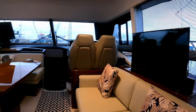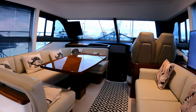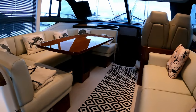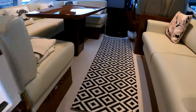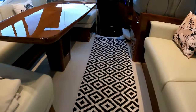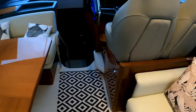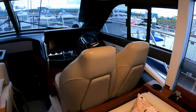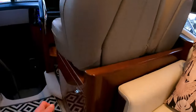You can sit there and watch a film with friends of an evening — have a beautiful time. The reason this whole section is raised is to give you the maximum amount of headroom below in that midship's cabin. Come forward to the helm station over on the starboard side, again with access to that aperture opening window, and then down in here a bit more storage.